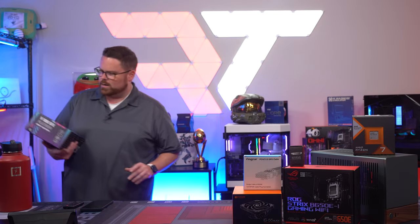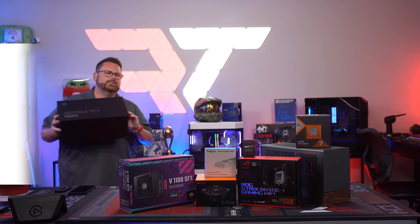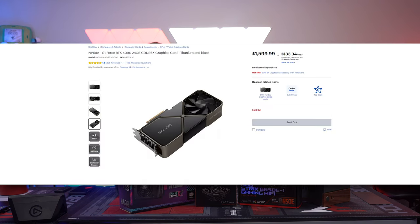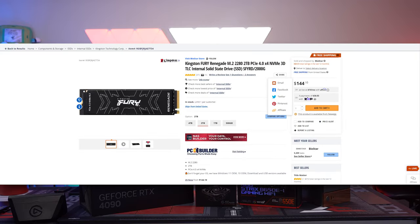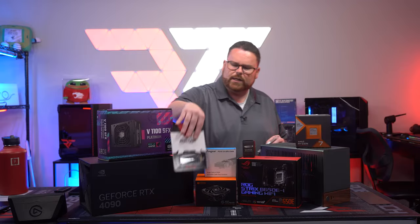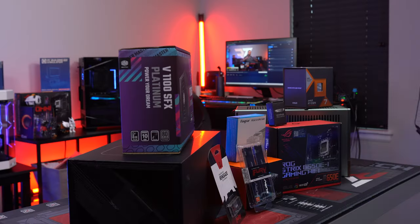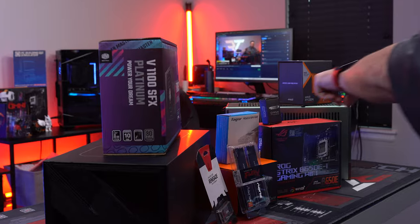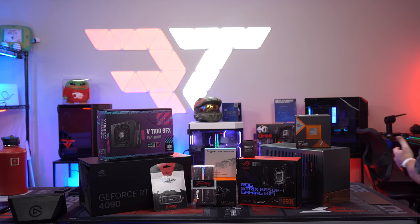Keeping it small for the PSU — a Cooler Master SFX V1100, 1100 watt SFX Platinum. For the GPU, we're putting in the RTX 4090 Founders Edition. For storage, a two terabyte Kingston Renegade NVMe SSD. And the last thing: 32 gigs of DDR5 at 5600 megatransfer with AMD EXPO. All of this is going into this very tiny case — it should be epic!